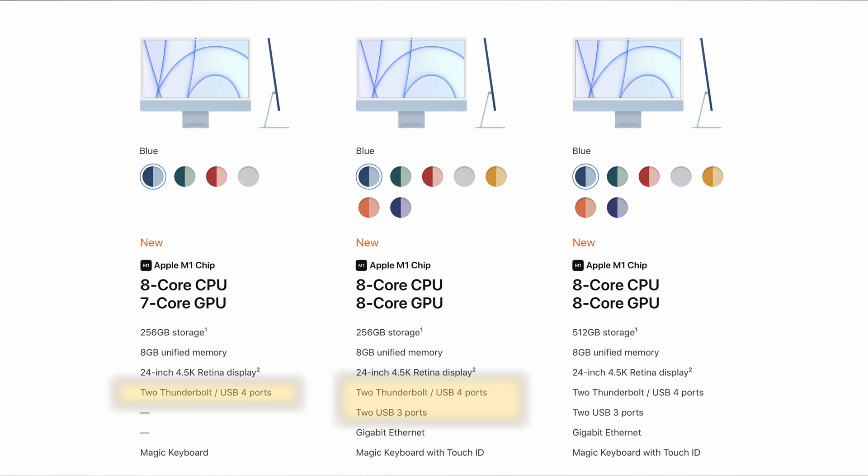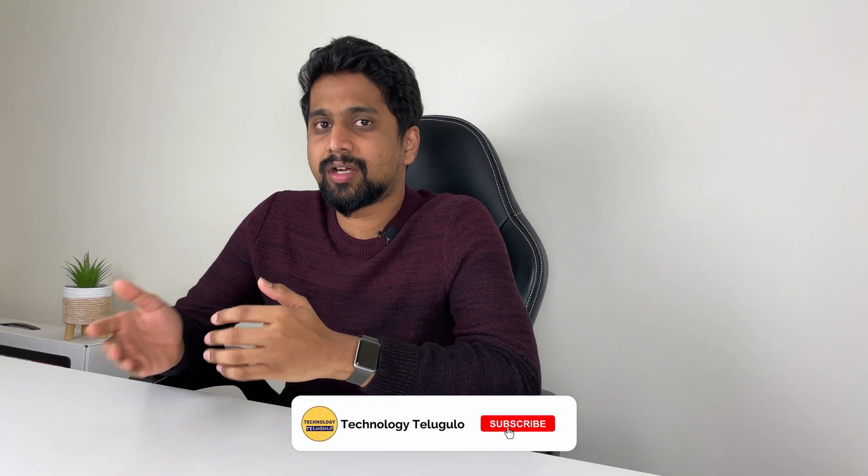The top-most model differs mainly in storage. The base starts at 256GB storage and the top model goes up to 512GB. This new iMac is likely a 21-inch replacement, not a 27-inch replacement, which would be higher-end. If you want to see a 27-inch iMac unboxing, you can see it in the cards.